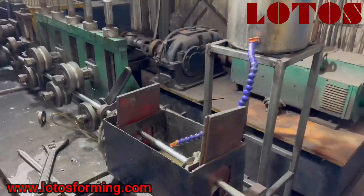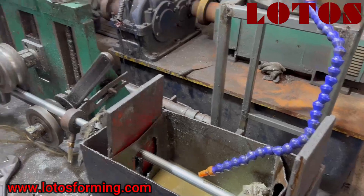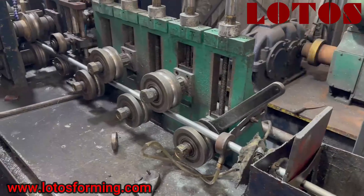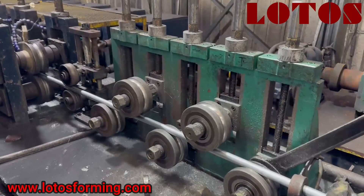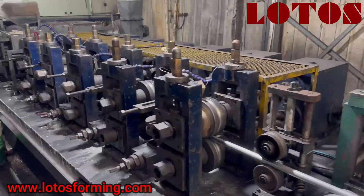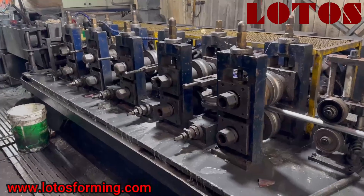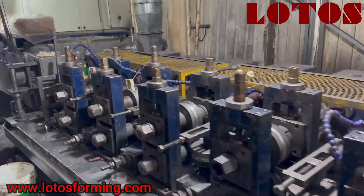Here is the cooling section. And this is what we call the straightening machine. And this part is what we call the sizing machine.